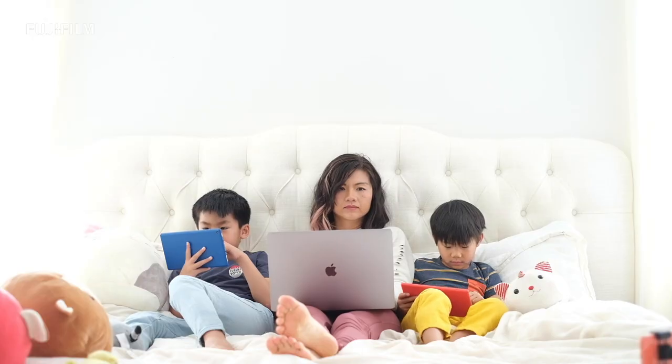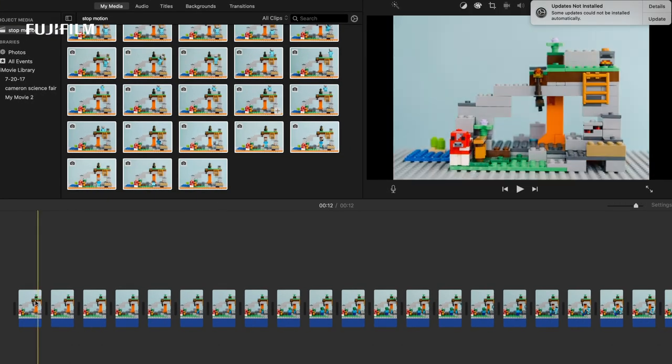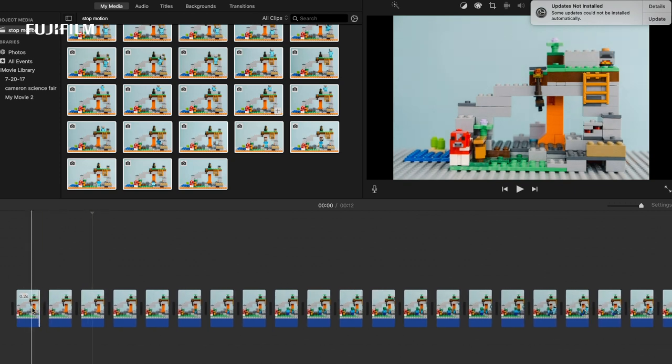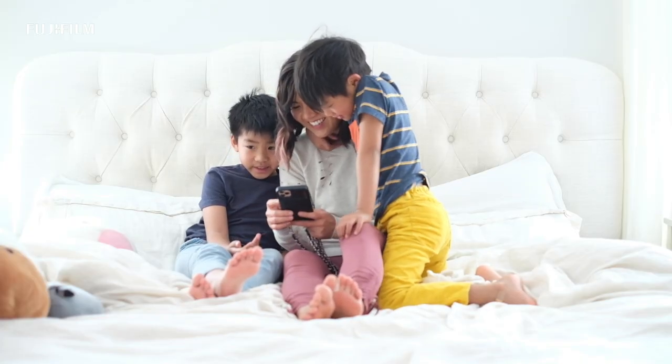Once you've taken all of those photos, you're going to drop them into an editing software. Put them in the correct order that you want the animation to be, and you want each frame to be anywhere from 0.1 to 0.2 seconds long — that's usually what I do for kids' animations, I feel like that's just the right amount of time. The smaller the number, the faster the animation is going to go. Once you string it together, celebrate the beautiful stop-motion video that you've just created. Have fun with it — I can't wait to see what you create. Please tag and share me so I can see it too.